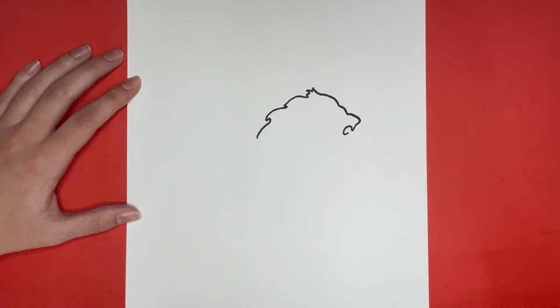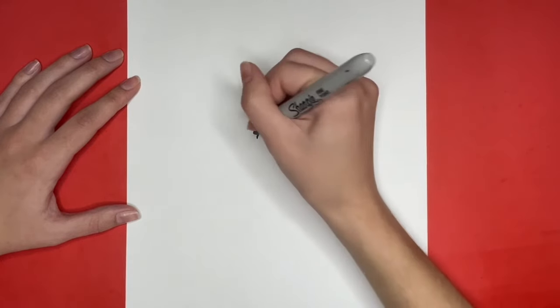Next we are going to draw a few curvy lines going downwards from where we left off, and then we are going to draw a long curved line going downwards to the left for the back of our lion.